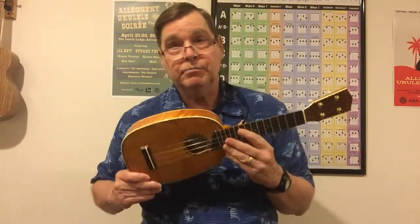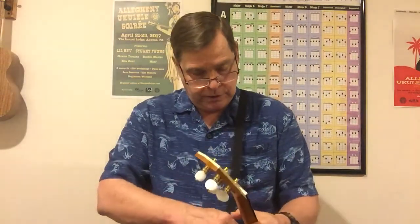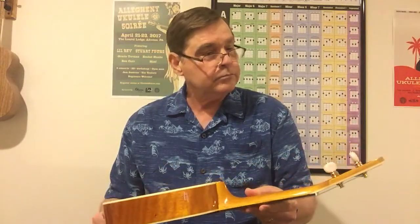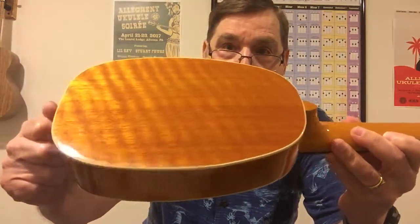So — Mainland pineapple soprano, all solid mango, friction tuners. You can have a matte finish if you want on this particular one. It's a really nice instrument — the total price shipped to me was $260. I don't think that's bad at all, and it's very nicely detailed. If you don't like friction tuners you can get regular tuners. I'll put the link in the YouTube video description so you can check it out. Mainland pineapple soprano, all mango — that finish is as beautiful as I thought it would be. Just fantastic. See you in a week!